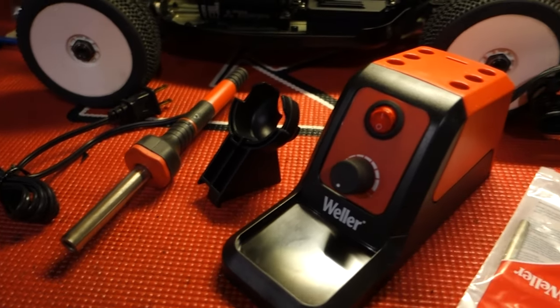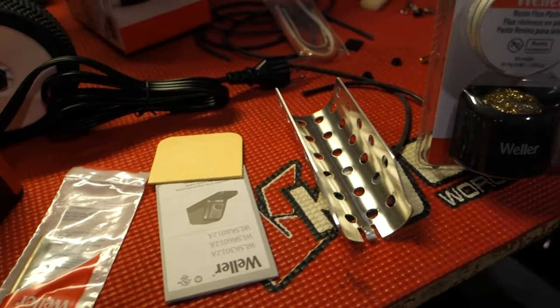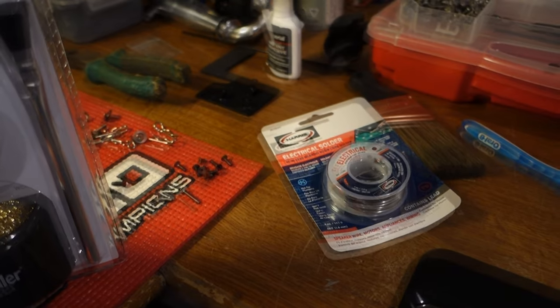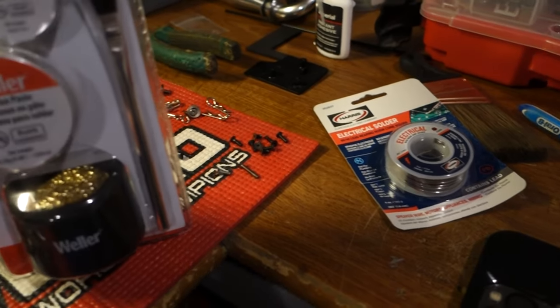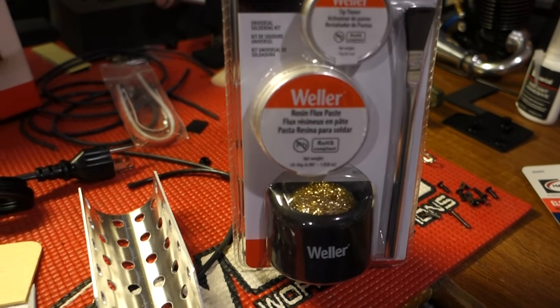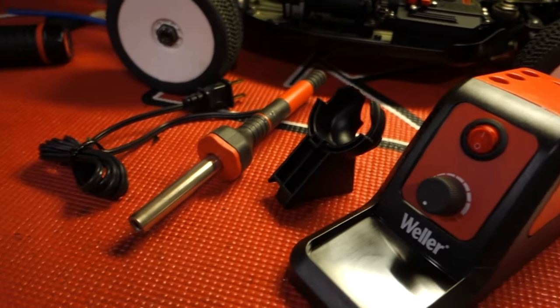Alright guys, we got everything out of the box. This is what's in the box when I opened it. I picked up this kit and another thing of solder. I paid 18 bucks for the solder, 24-25 bucks for the kit with the flux and the cleaner, and the soldering iron itself was 42 dollars. I don't think that's too bad of a price point. I just needed something today — no waiting — I had to get something so I could get this all knocked out and get these things on the track.